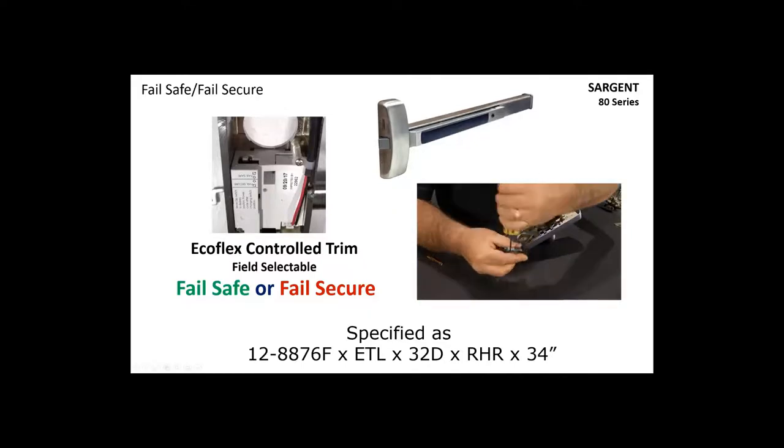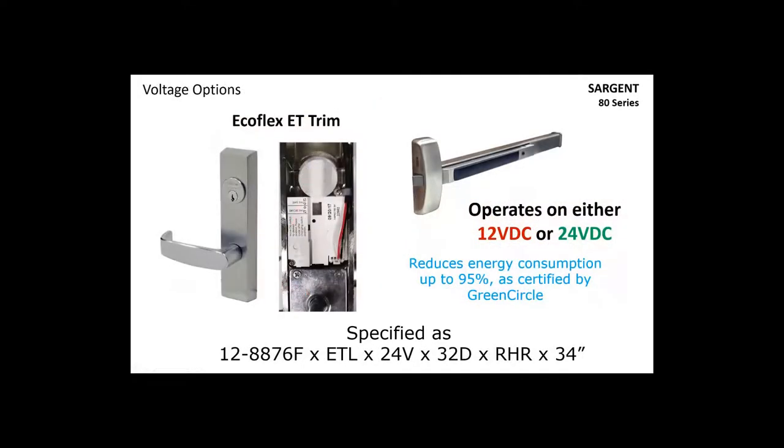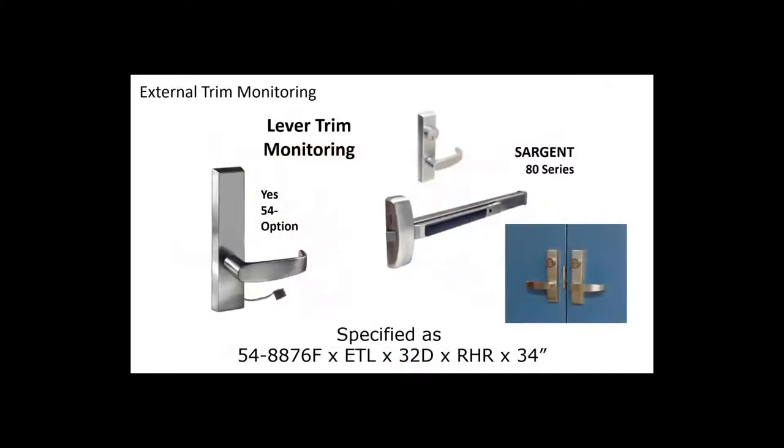Our lock will operate on 12 or 24 volts right out of the box — you don't even need to specify voltage. Hook it up to a 12 or 24-volt power supply and it will work with no problem. It is very energy efficient, and that has been certified by Green Circle. If you want to monitor the outside lever handle, that would be specified as a 54-dash, which puts a micro switch in there to monitor the outside lever.